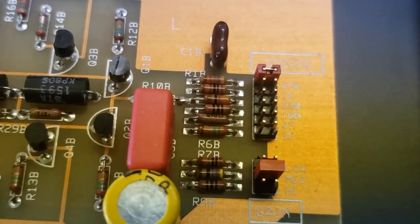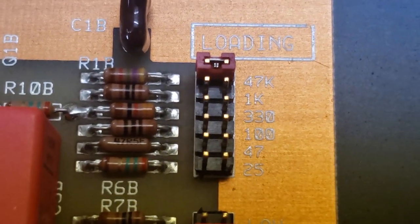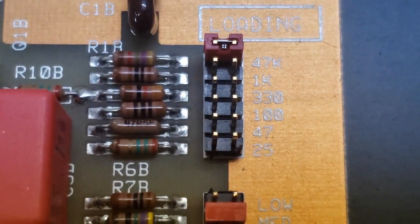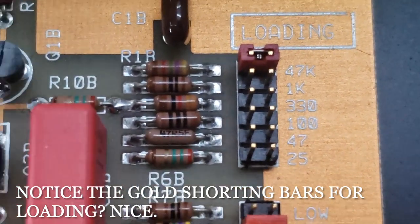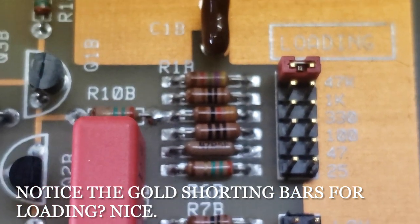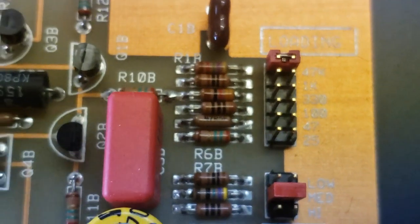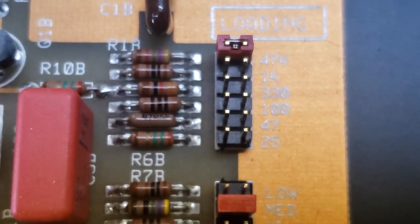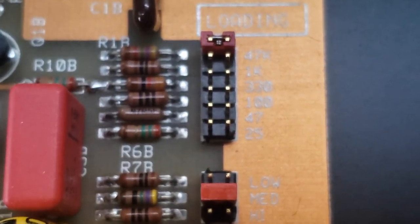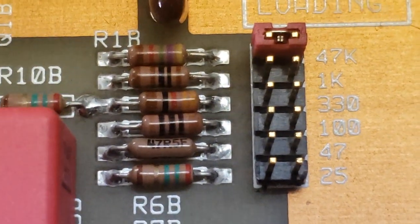If you wanted to get exhaustive with this, you could put a Z-Foil in those shunt resistors. I'm using a moving magnet cartridge and it requires a 47k load, so if you're using a moving magnet you could replace that first resistor with a 47k Z-Foil. I used an Audio-Technica — a really nice one. There's also that 100 ohm you could replace if you're using a higher gain stage with a moving coil.